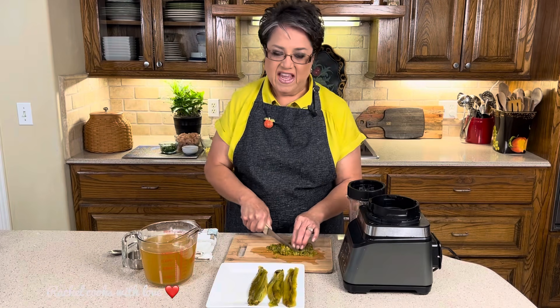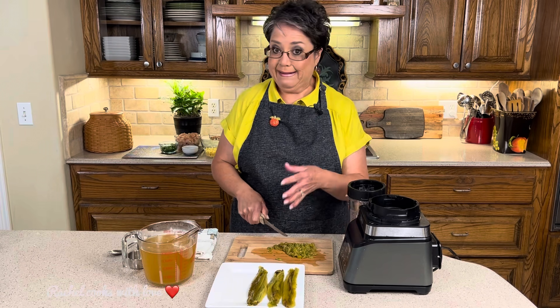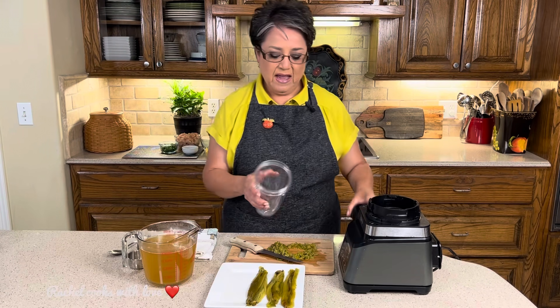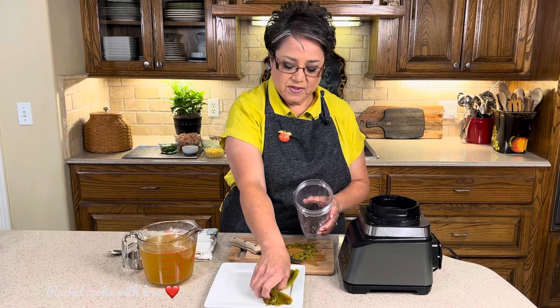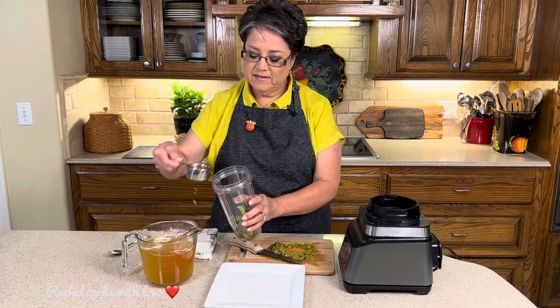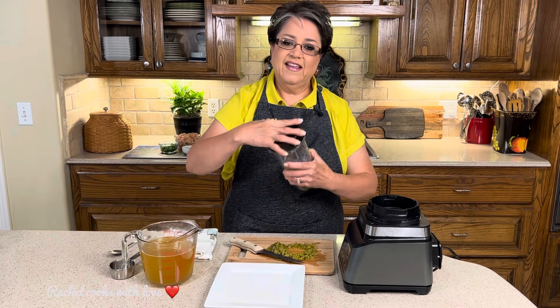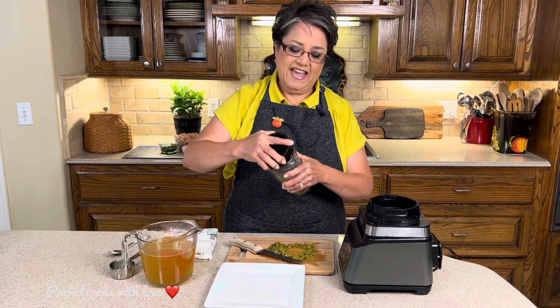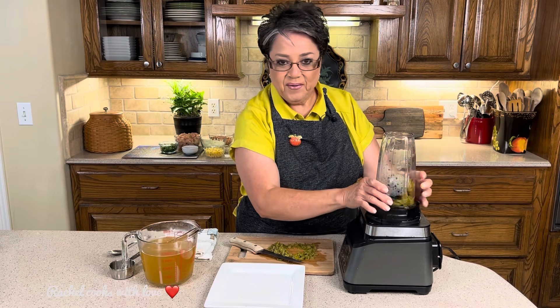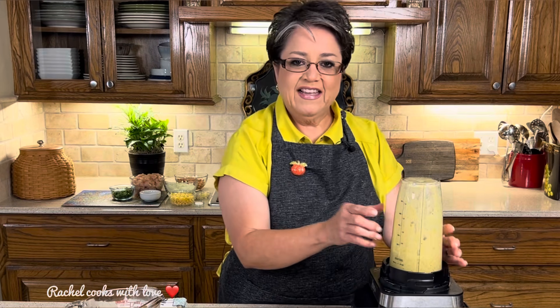I'm chopping up two of the Anaheim peppers because I want a little bit of texture in the soup, but not a lot. In this blender cup, I'm going to put in my three Anaheim peppers and add a little bit of broth. That should be good — it'll give it beautiful color and texture. Now we can move on to the stove.